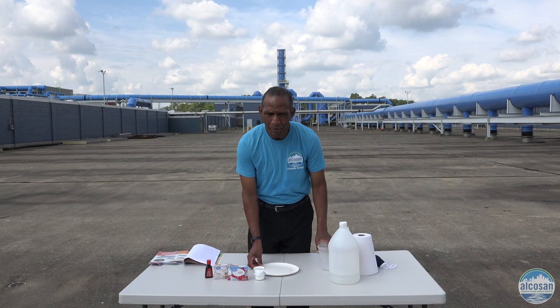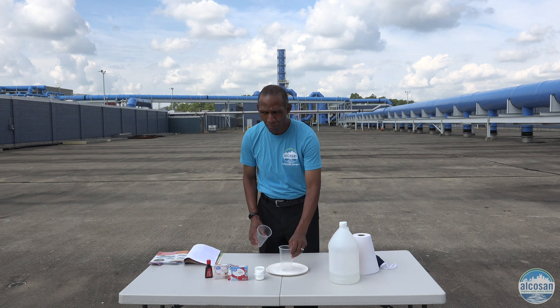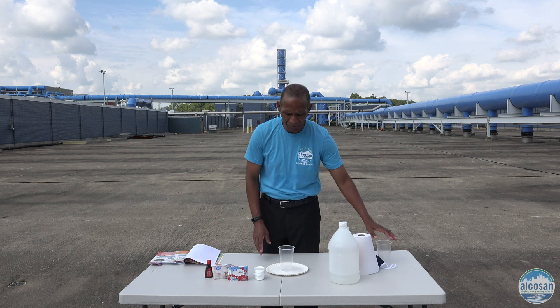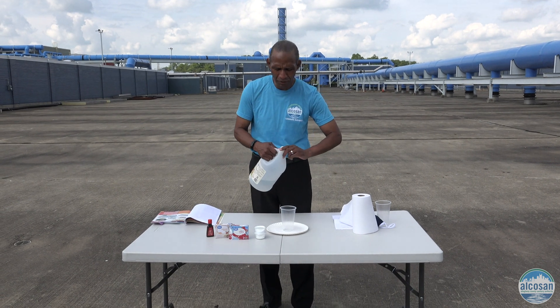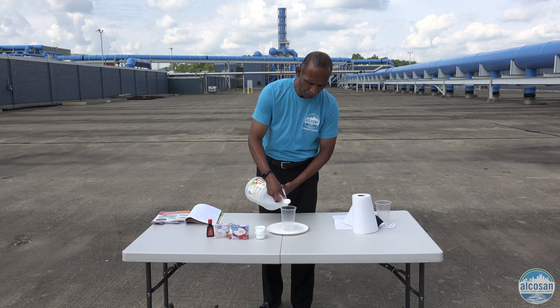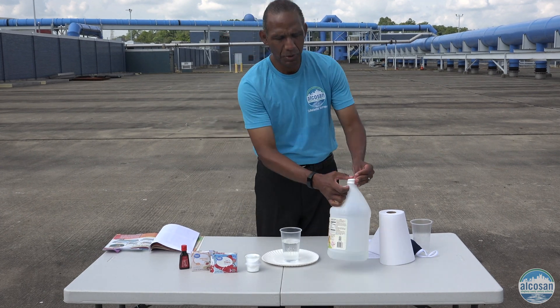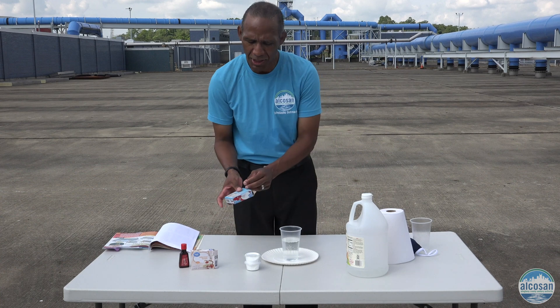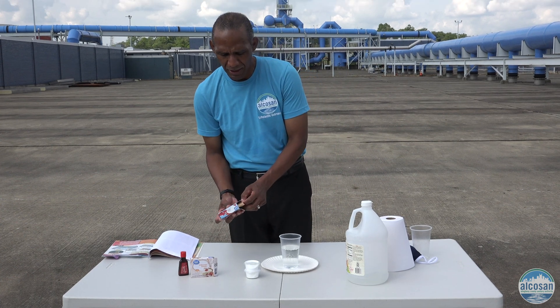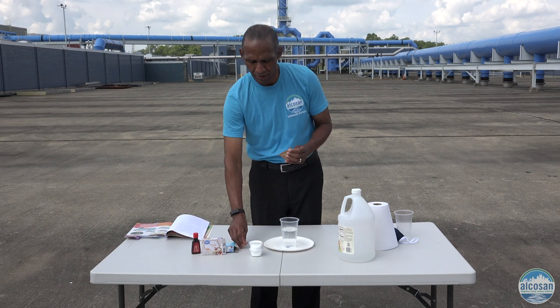Let's get started. Take a paper plate or a dish that you have at home, and a drinking glass or a plastic cup that you also have at home. In the plastic cup, you want to fill two-thirds of vinegar. When it's filled with two-thirds of vinegar, then take your gelatin and pour it into the vinegar.